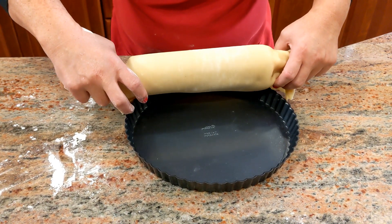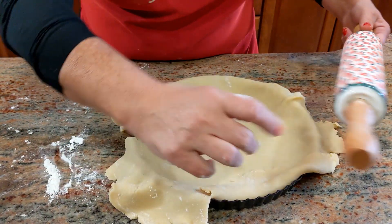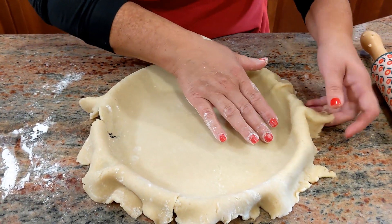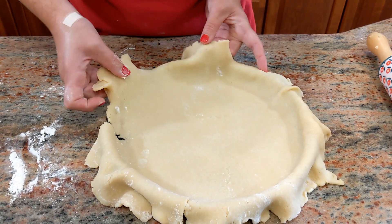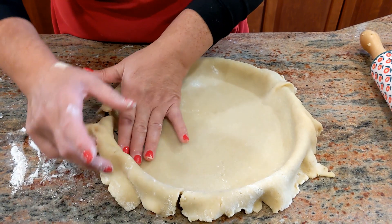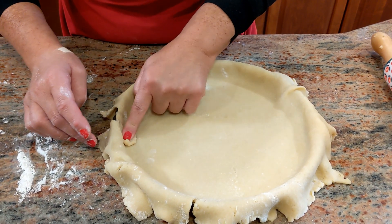Move it right over — don't stretch, just give it a little room. Work it in, because there are pockets. See right here it broke a little bit — don't worry, we'll patch it up. Just take a little piece of the hanging dough and put it right there. It's fine, just like that. Perfect.